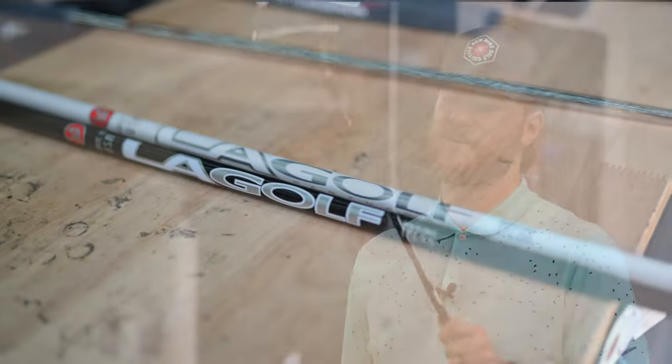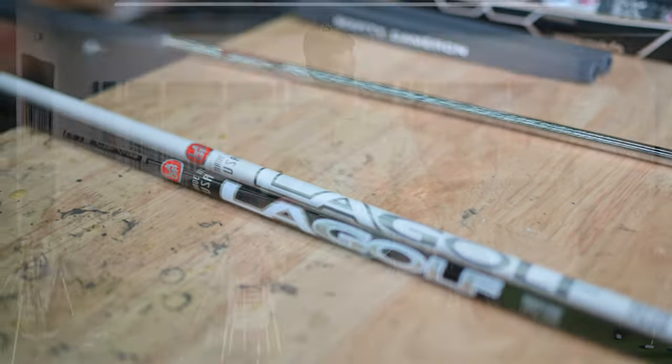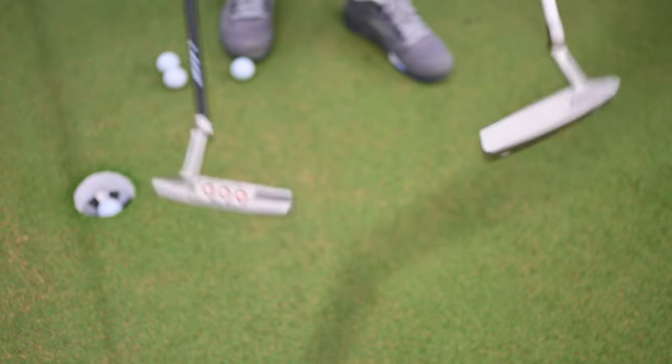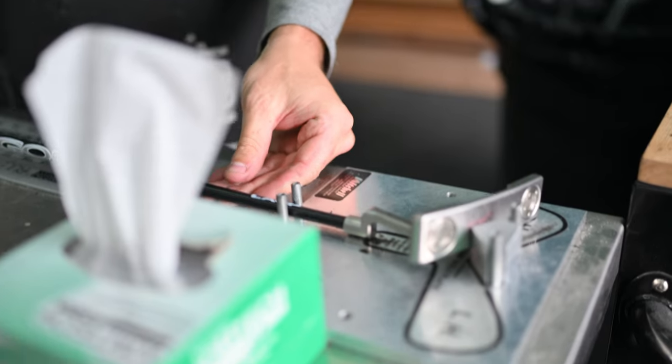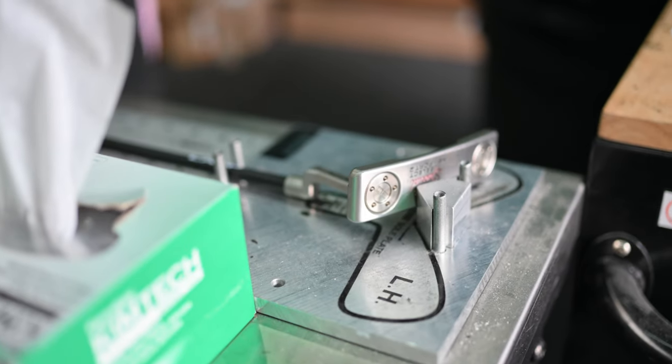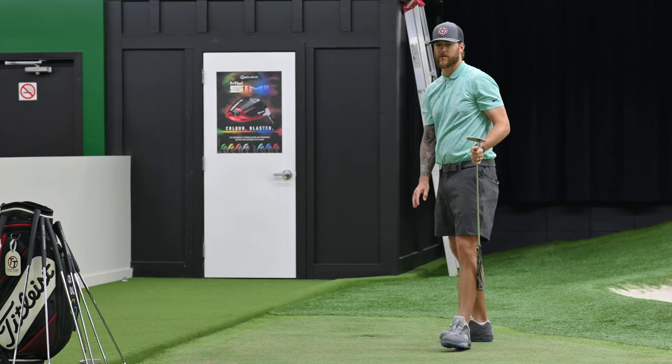LA Golf sent us two different shafts. For the purpose of this video, we've got two Scotty Cameron Newport 2s. They're both 35 inches — it's the exact same putter. That's what we're going to put the shafts in so I can get an idea of what I want to put in my Tyson Lamb. Let's go hit some putts.